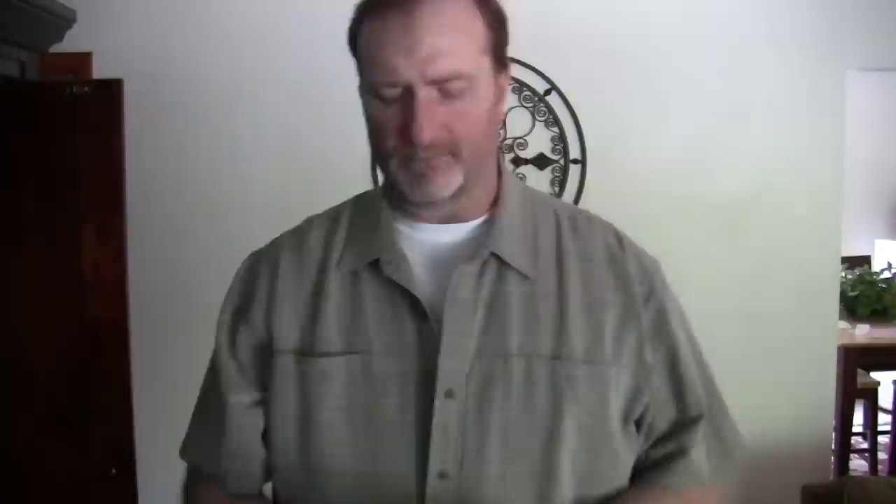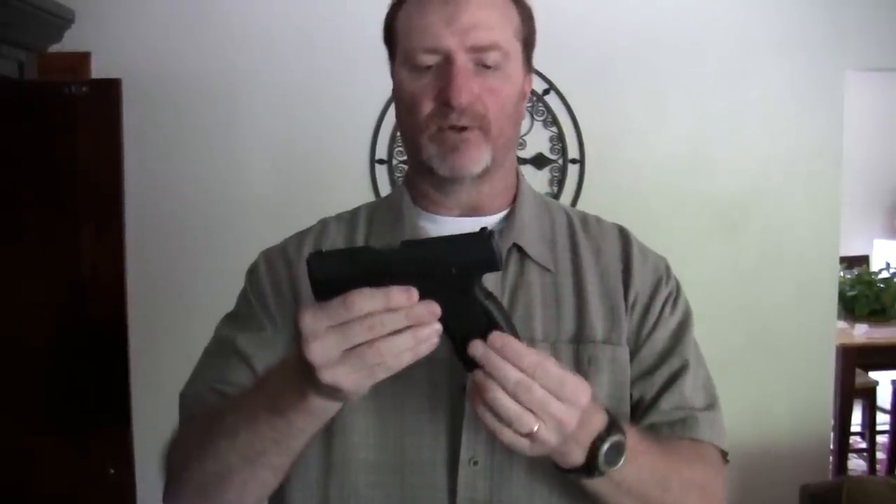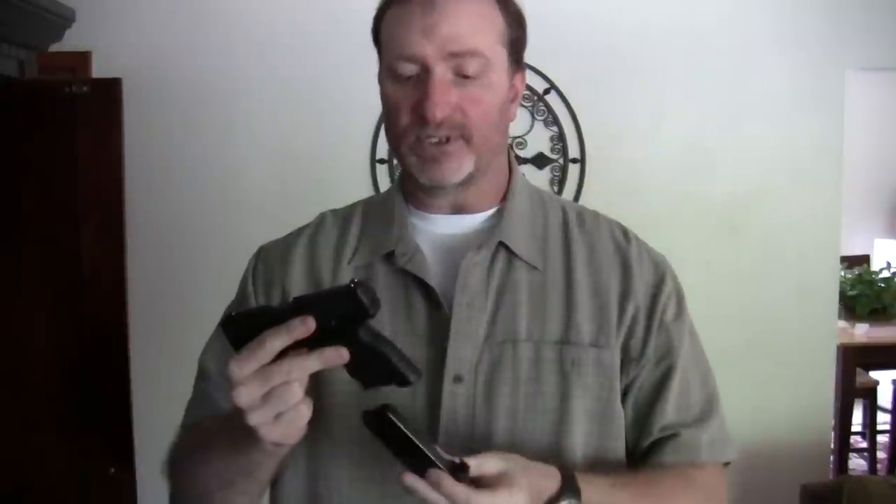This weapon is the Walther PPS, and let's go ahead and show folks that yes, it is empty. The Walther PPS is my favorite little small handgun — I just love the way this gun feels and shoots. It comes with a couple of back straps, and I have the larger back strap on there. Even though this weapon is very thin, because of the wider back strap I can get a good purchase on it. It came with two magazines — one with an extra round and an extra finger groove, and another that fits rather flush. I particularly like the one with the extra finger groove; it really allows me to get a hold of this weapon well, and it shoots extremely well for me.